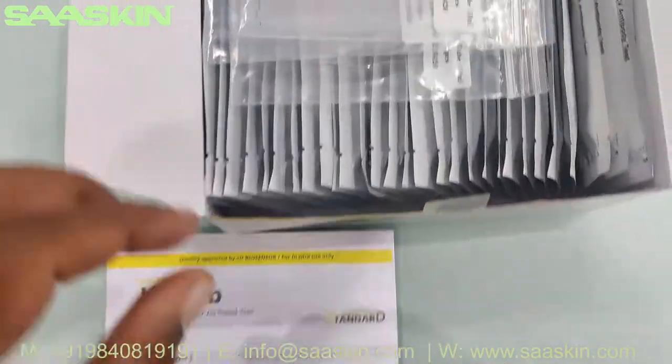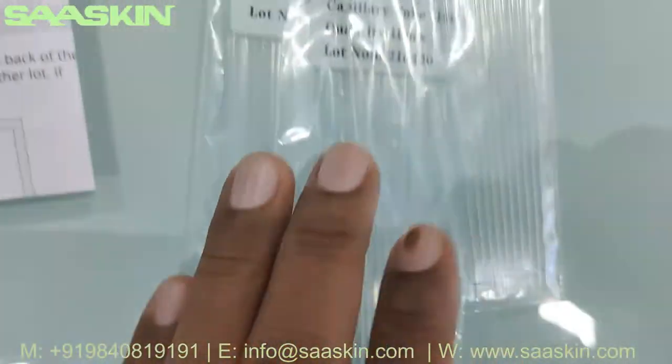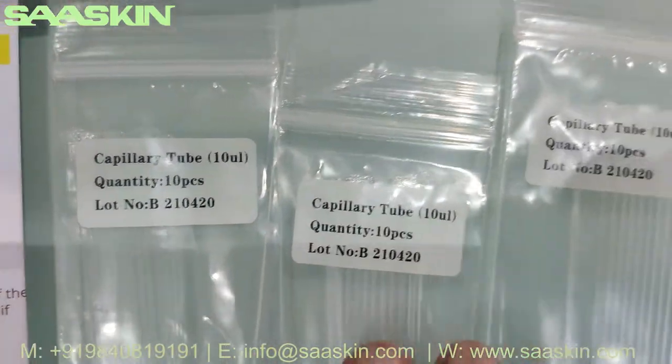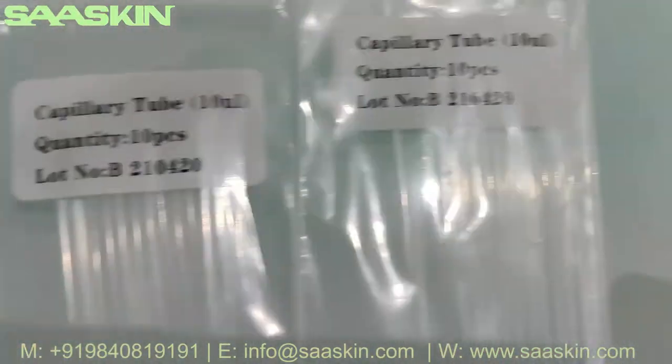Then you have 30 specimen transfer devices. This is a 10 microliter capillary tube called a specimen transfer device. You have 30 pieces total — three packs, each pack containing 10 pieces.